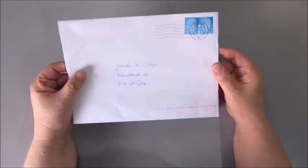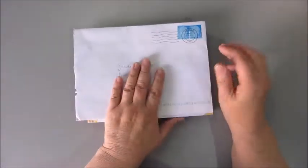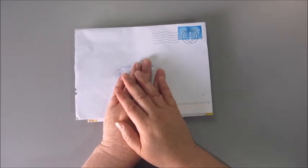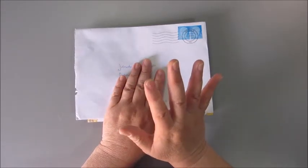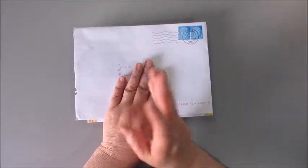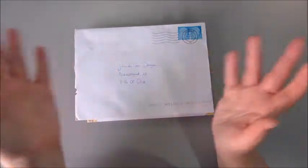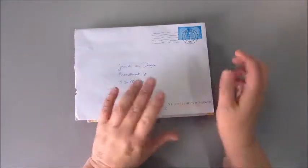She loved it and what we decided on is that we sent each other a couple of items, from which we can choose five, and with those five items we can make an art journal, mixed media, or whatever we like.